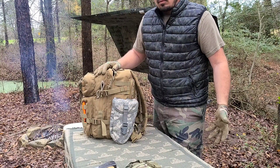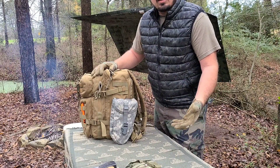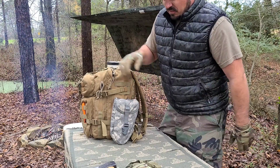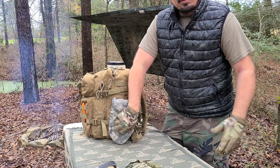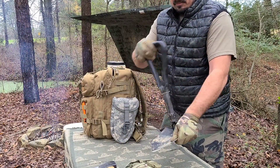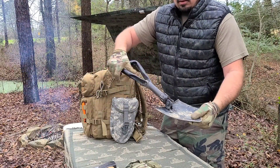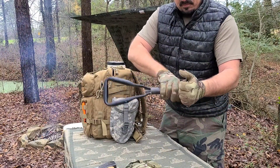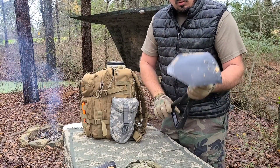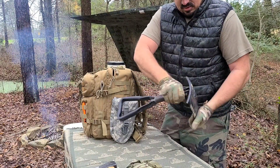I always have a shovel — an e-tool. I keep it on my pouch. You can use it for digging a hole, as a chair, a hoe — it's just a versatile tool. Self-defense, whatever you want. Everybody needs an e-tool. Tighten it and you've got a shovel; loosen it and you've got a hoe for digging a trench. Or you can just set it on the ground like this and sit on it — it makes a great stool.